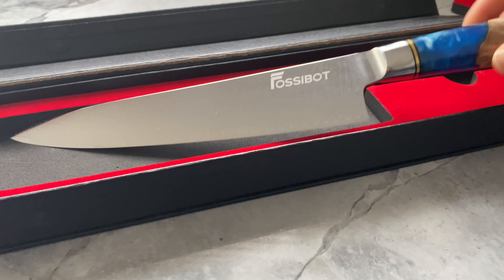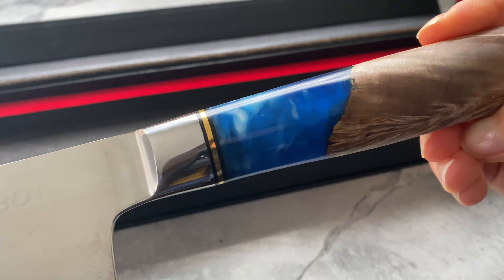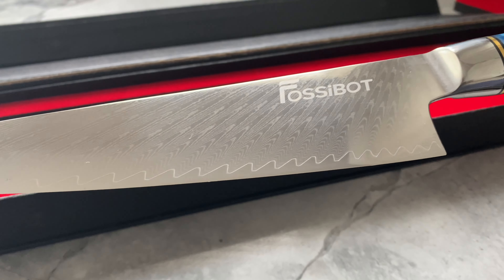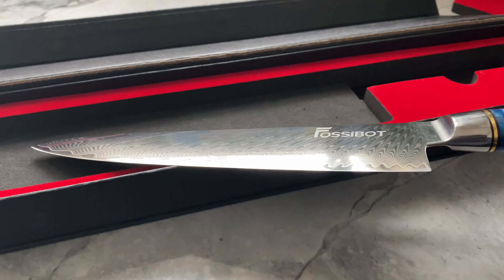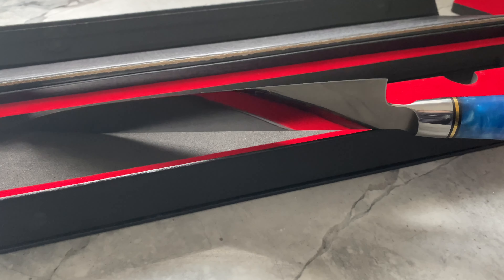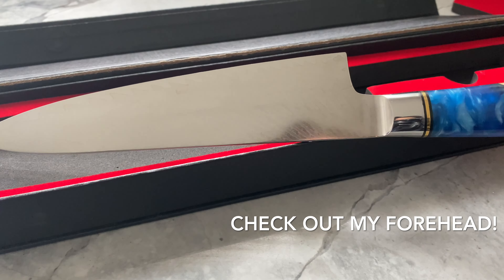I've planned on using the chef's knife from Fossibot, who was nice enough to send me this to try. The knife features a beautiful feather pattern on its handle, which is made with wood and resin for better comfort and balance. The blade consists of 67-layer Damascus steel that enhances toughness and increases sturdiness.